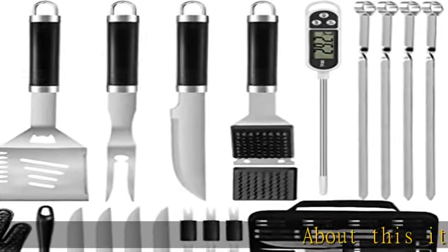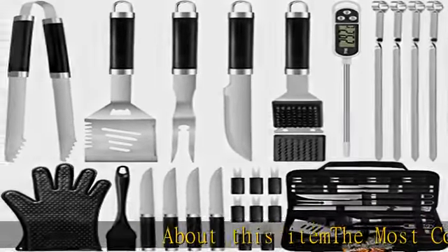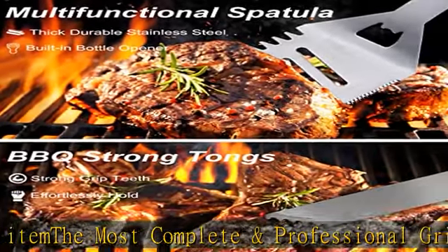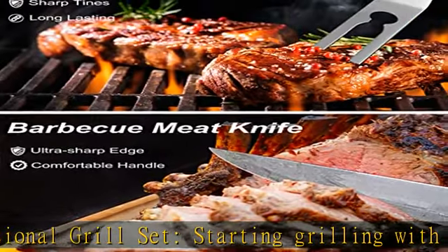About this item: the most complete and professional grill set. Start grilling with this 26-piece practical barbecue set to meet all your needs. You will not need to worry about choosing barbecue accessories — this grill utensil set consists of everything you need.